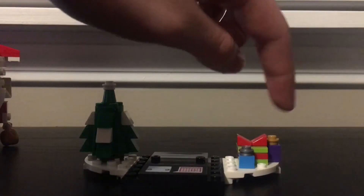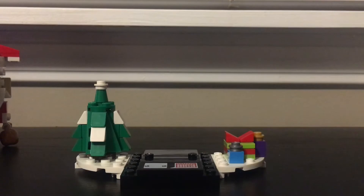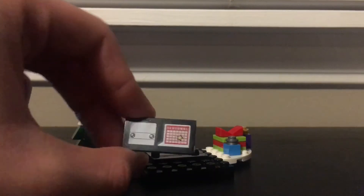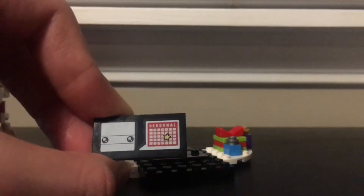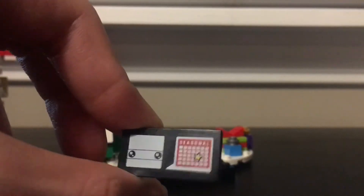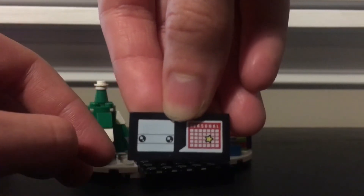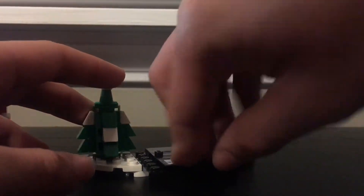Moving to the side, we can check out his platform. It comes with a Christmas tree with a little bit of snow on it, and you get three presents — a purple one, a blue one, and a red and green one — which are really nice mini builds. Each holiday Brickhead also comes with a special printed tile. I'm really glad it's printed; it has a seasonal mark on it.